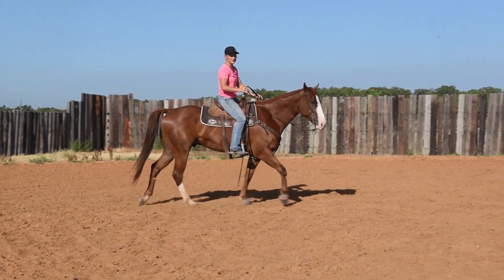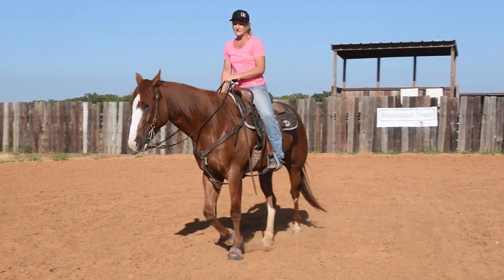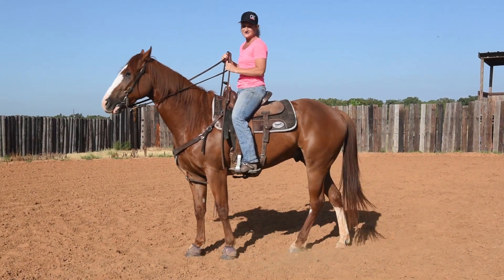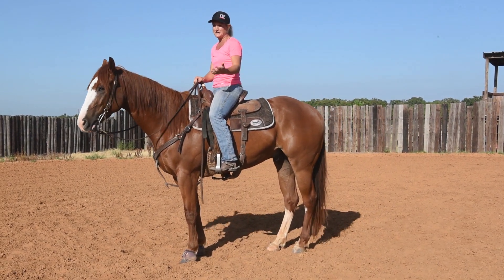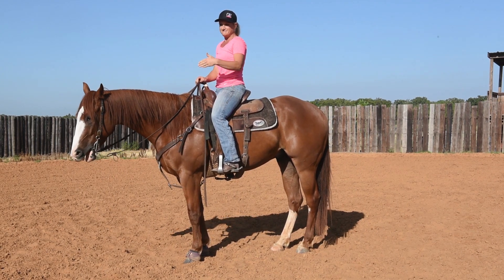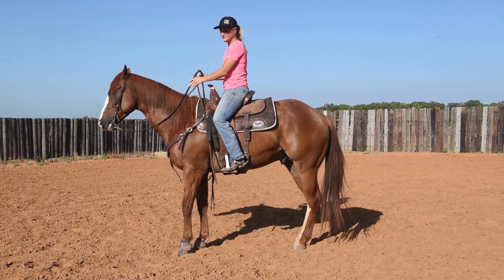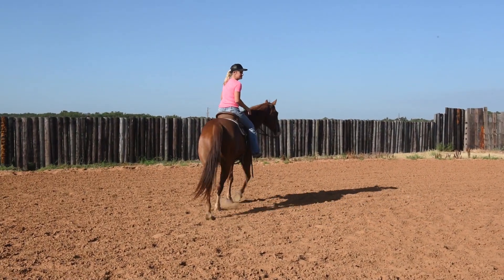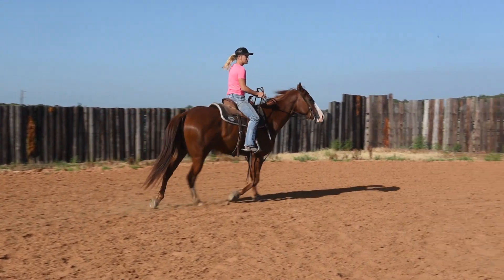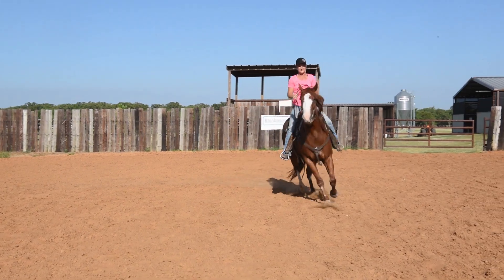Until you know where those feet are, some of these other drills are way too advanced for you. I was raised doing some English and I had to learn where the feet were. When we're going to the barrel and explaining foot placement, we have to know right foot, left foot. Until you can do that at a walk and trot, don't move on — and it helps you learn your leads also.